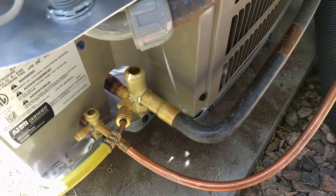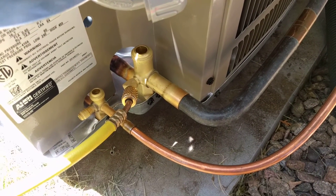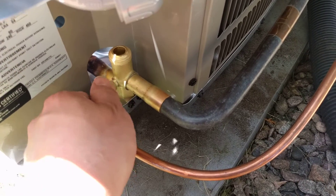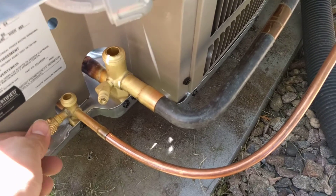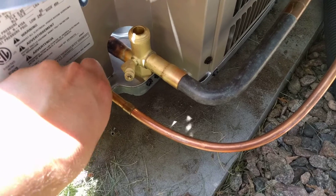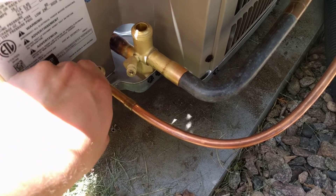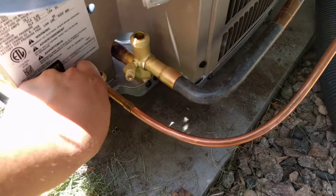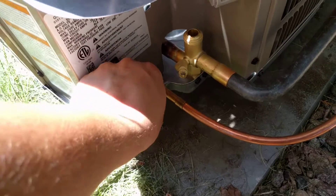Now we're going to switch it to the other line and do the same thing. Right now these lines are open inside of the house, so we're not building up any pressure inside the line. It's just flowing nitrogen through it, if that makes sense.